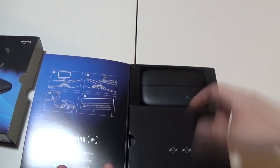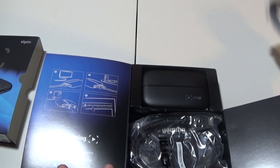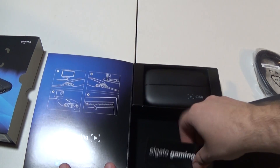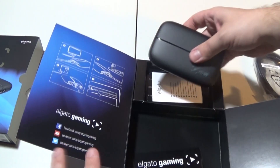What does it say? USB cord port. This is an HDMI cable. This looks like the USB port. This is the HDMI. And an Elgato Gaming sticker. And of course the unit itself — let's take a look at this.